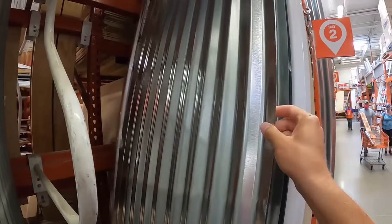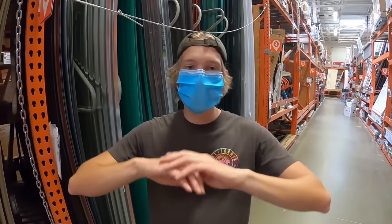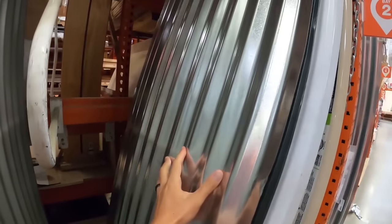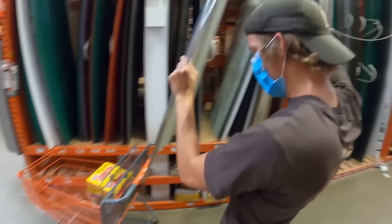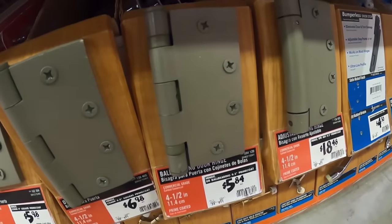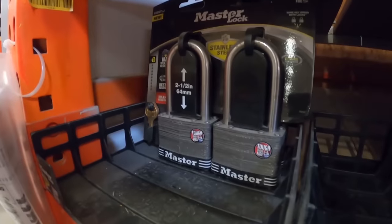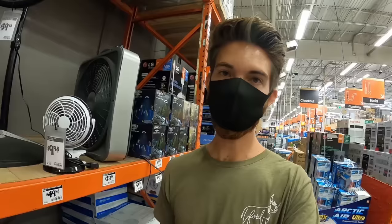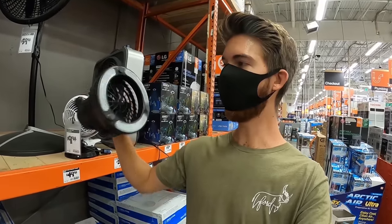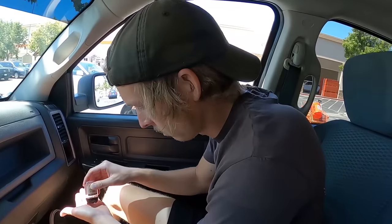Now we're gonna go to Home Depot and see what else we can find to fortify the box a little bit more. We're thinking about getting sheet metal to rep on the inside of the box on each side - Jeff's literally gonna have to tear through it. He's gonna have to put a huge hole in it in order to get through. We also got strong brackets and hatches because we need to build a hatch into the box so we can give Jeffrey weapons. We found this fan with a light on it - we're gonna mount it inside the box to keep him cool.